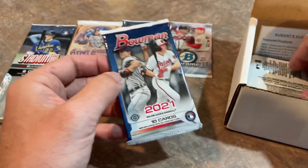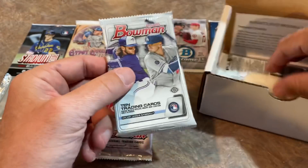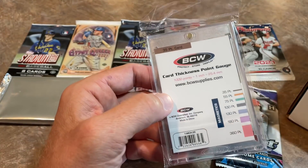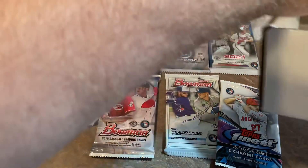There's a Bowman Hobby pack in here as well — a 2018 Bowman Hobby pack, a 2020 Bowman Hobby pack, and a Topps Finest pack, along with a OneTouch to hopefully use on a multi-hundred dollar card.